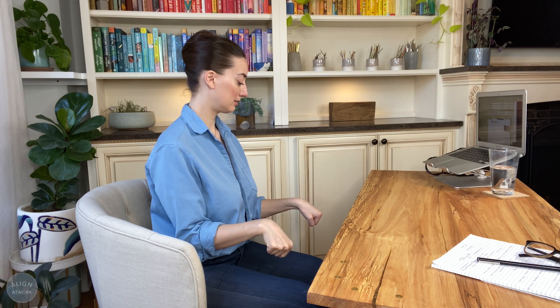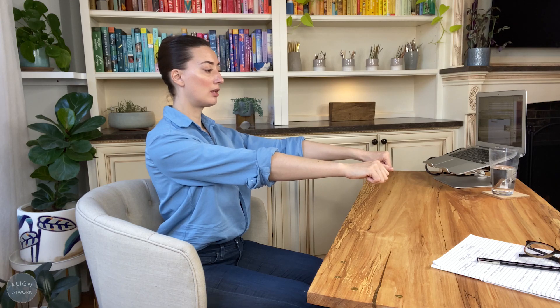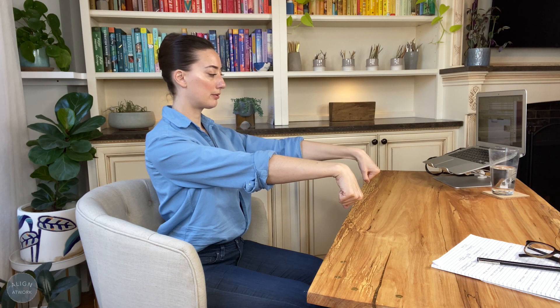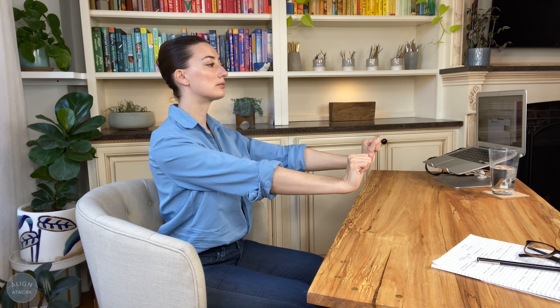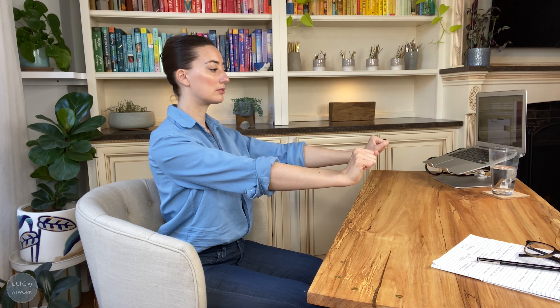When you're ready, extend your arms forward. Keep your knuckles pointing forward. Like before, point your knuckles down, then turn them up. Soften your shoulders. Loosen your jaw. Keep your wrists straight from side to side.